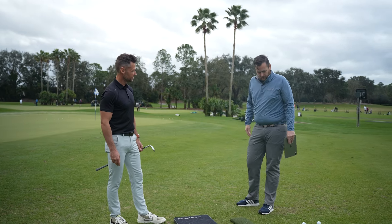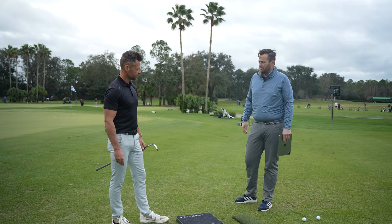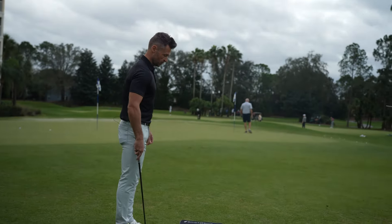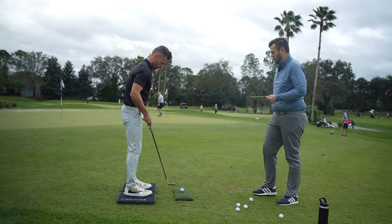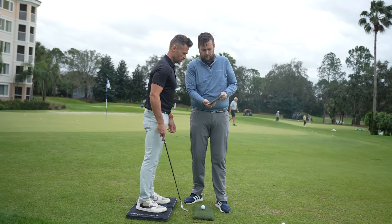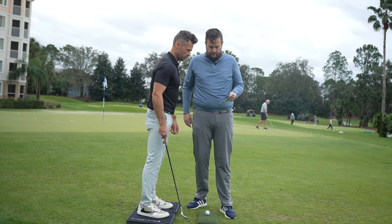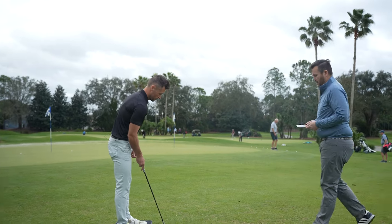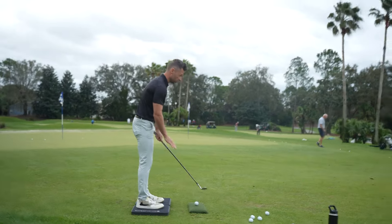If you'd like to go ahead and hit a few chips, I'll capture some data and then we can go from there. Perfect, sounds good. All right. So you can go on, James, and just rock your feet back and forth. I'll show it to you here, and then we'll calibrate your feet. Start feet detection. Then it just detects your feet, and then we're good to go. You'll get a signal, start swing. Whenever you're ready, you can move around on these plates.